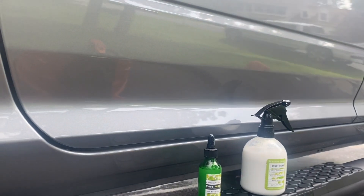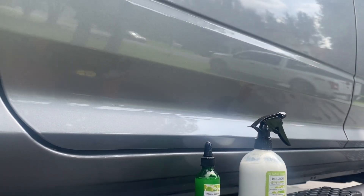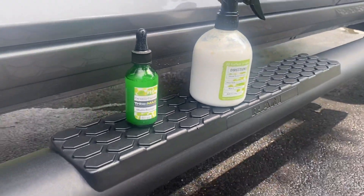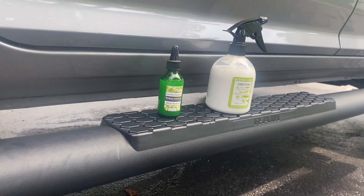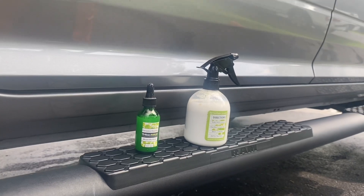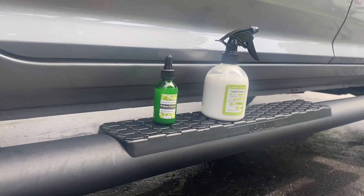That will haze over in a second. But look at that shine — beautiful. I went ahead and used this on the black trim and look at that — beautiful. I am really impressed with this product. And I have to say, this is not your typical 'I'm getting paid to say this' — I'm not. The guy just sent me some products, he was super cool, and I want you guys to check these out.